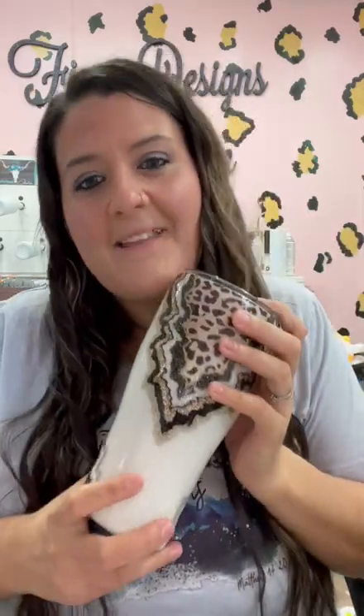Hey everyone, it's Megan with Fine and Size by Megan. Welcome back to my channel and today I'm going to do the most requested, most anticipated, most longest waited for tutorial yet — my leopard geode.